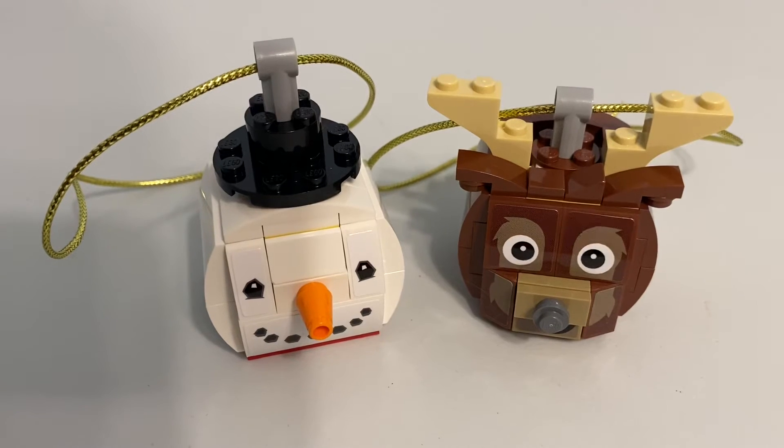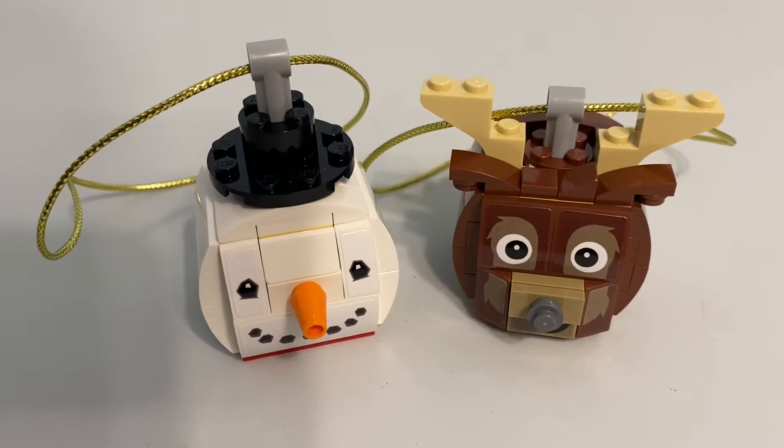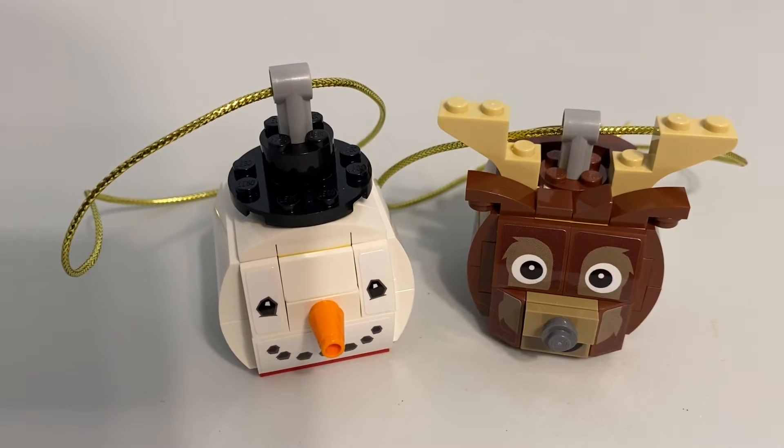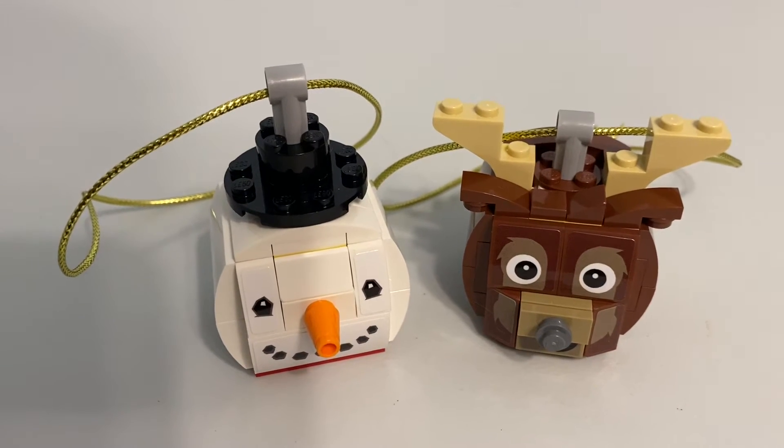It's a five- or ten-minute build. This struck me as something that would have been great for my brother and I to get as kids — as one gift from someone who wanted us each to get something and share it.